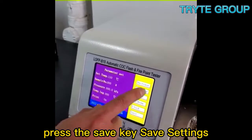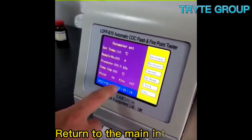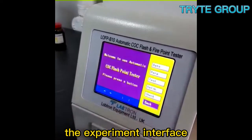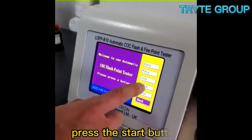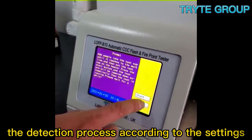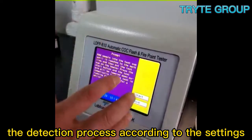After the setting is completed, press the save key to save the settings. Return to the main interface and click the third option to enter the experiment interface. Press the start button, and the instrument will automatically enter the detection process according to the settings.